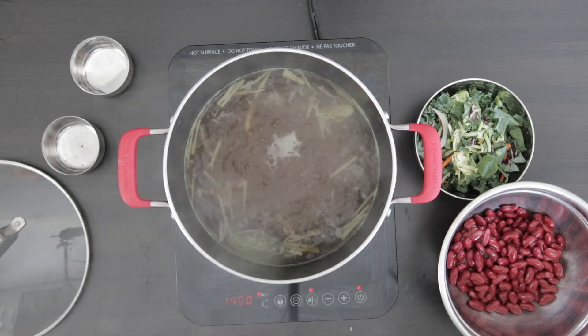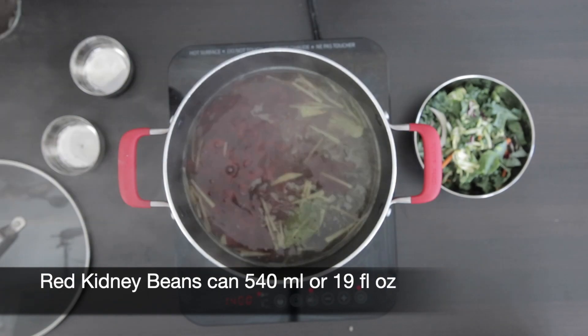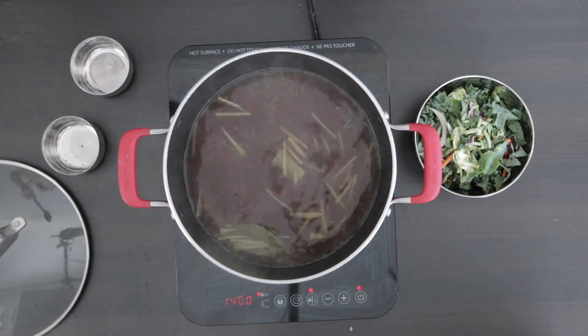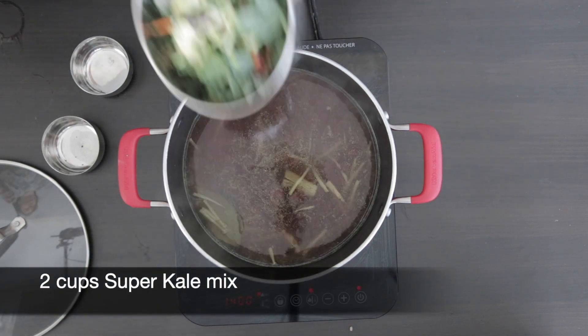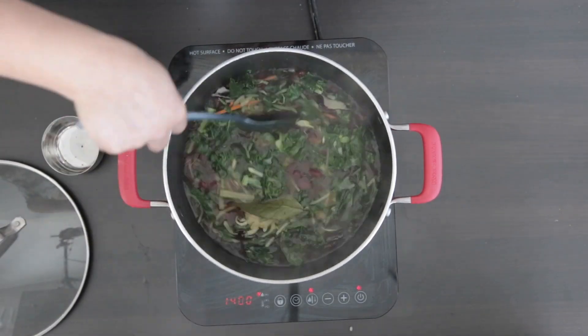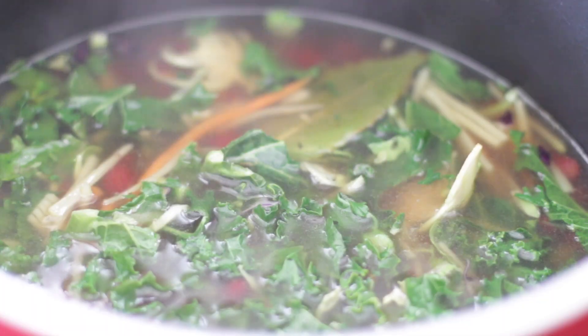Next I'm going to add one can of kidney beans — this is 540 ml and 19 fluid ounces. These have been drained and rinsed. I'm also going to add two cups of my super kale mix. Mix this and allow it to cook for just about a minute. We want the veggies to still maintain some crunch and color.